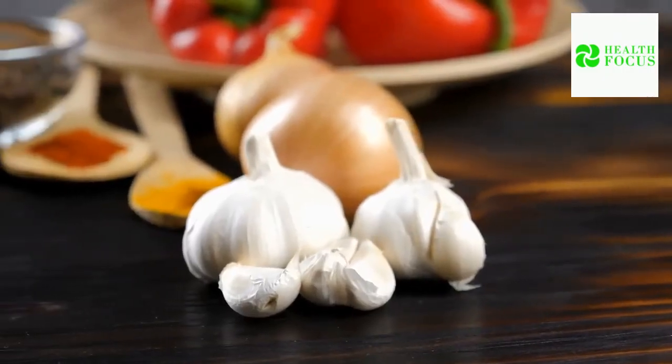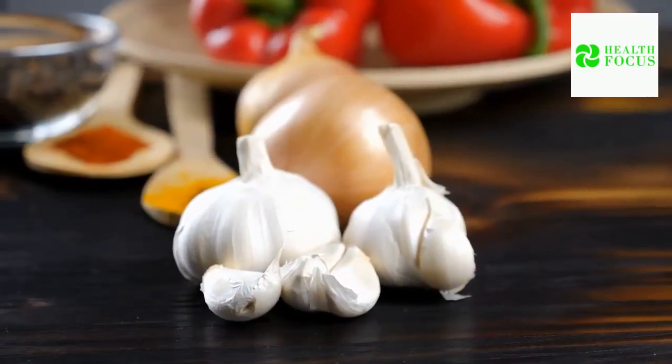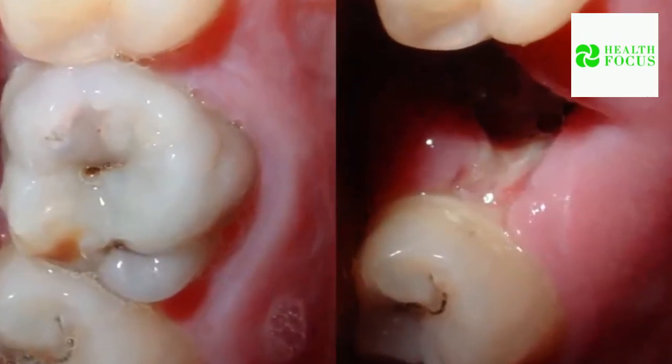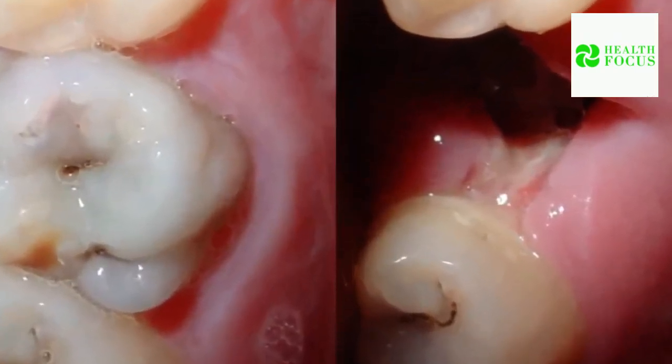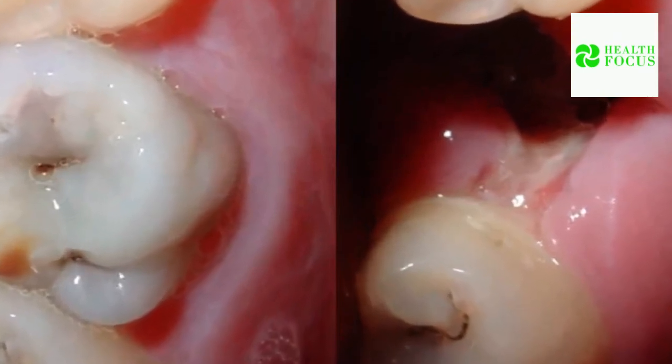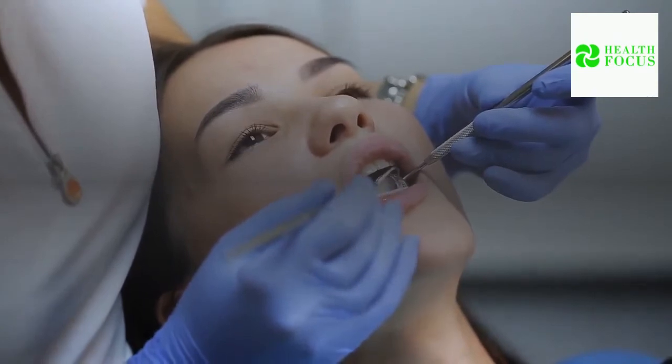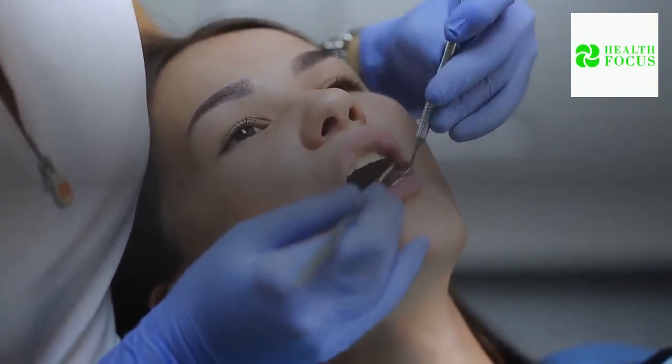Using raw garlic on a daily basis can also yield positive effects. Click the link in the description below to discover the number one strategy to get rid of tooth decay and have healthy teeth. What other home remedies to cure tooth decay and cavities do you know? Share them with us in the comment section below.